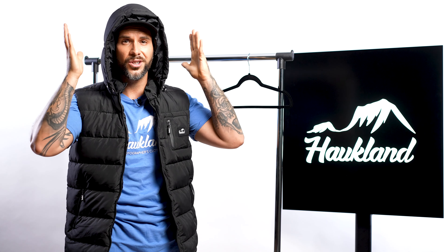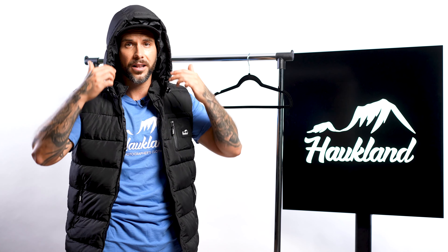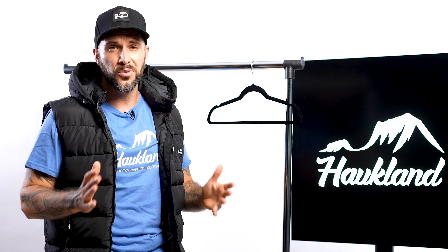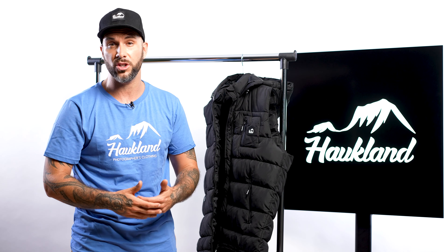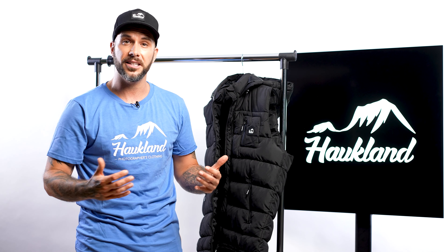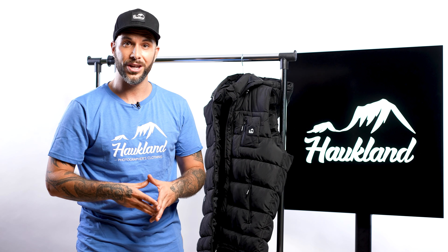It also has a hood to keep your head warm. All in all, it's made of very good material and it's very comfortable to wear. I like it because it looks like a stylish, modern vest you can wear in everyday life — it keeps you cozy and warm but still has photography features.